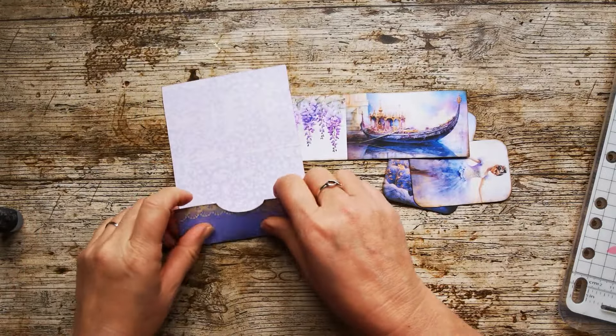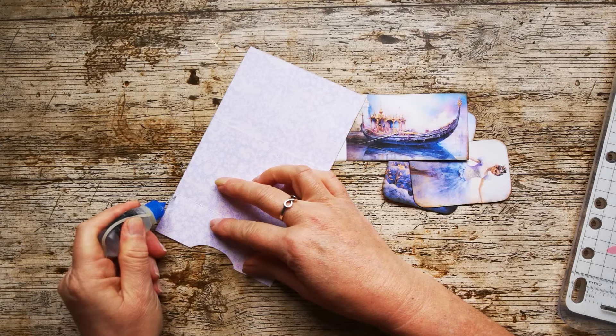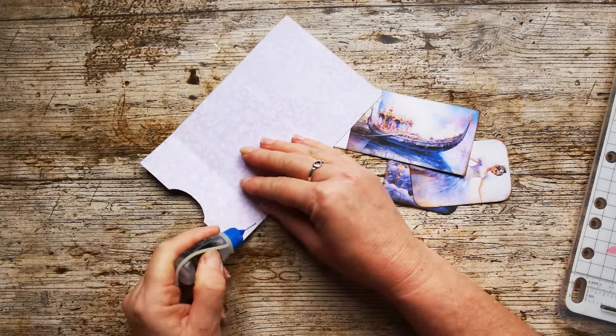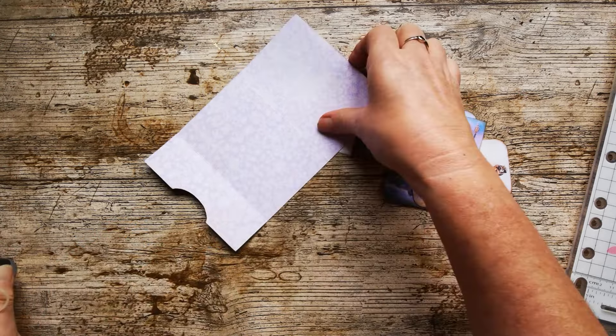I'm also going to crease and score down the middle of this little card here. First thing I'm going to do is fold this up so I can get some glue on these little seams — just these two little edges, a nice little narrow seam of glue. And then I'm going to let that go tacky for a moment or two.